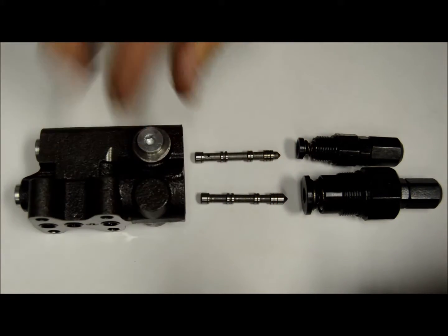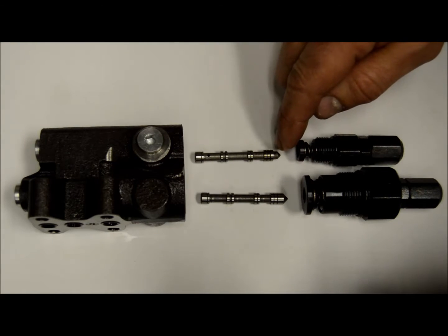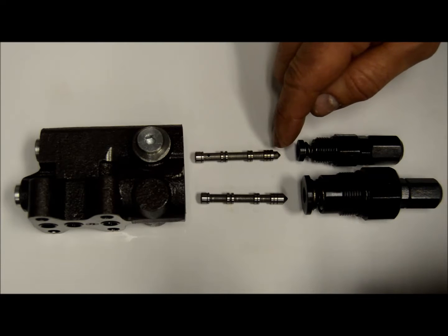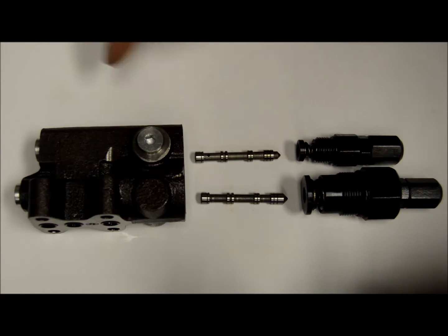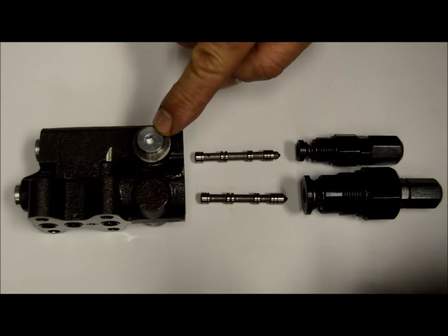But with the remote, the top spool actually has the tip part of the spool cut back a little bit, with a little orifice hole to allow the pressure to bleed up through the spool and to your port for whatever remote operation or connection you want to use.